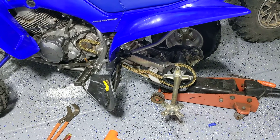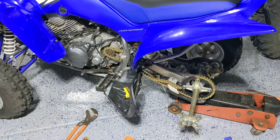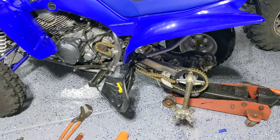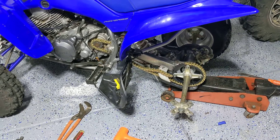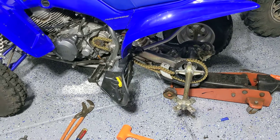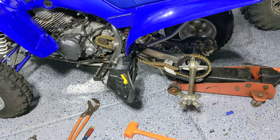I wanted to go over changing the sprockets and the chain on a Raptor 350. This would apply to a Warrior 350 as well — same drivetrain. I replaced them with stock size sprockets and an X-ring chain. I got the whole kit from Rocky Mountain ATV and went with their gold X-ring chain. The X-ring is a little bit better than an O-ring chain.